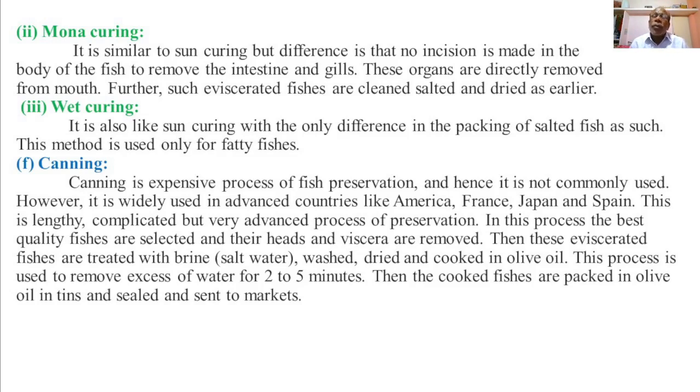So this is all about fish preservation techniques. We have explained all types of fish preservation: starting with chilling or refrigeration, deep freezing, freeze drying, then salting — including dry salting, wet salting, and cold salting — then drying, including sun curing, monocuring, and wet curing, and finally canning. With this, we have completed the entire syllabus of the topic fisheries. Thank you.